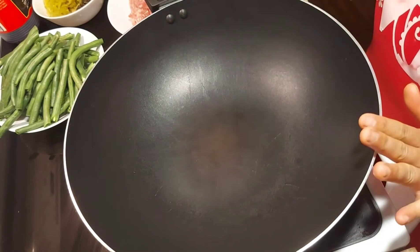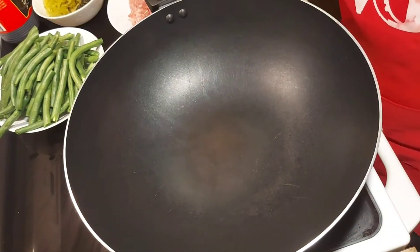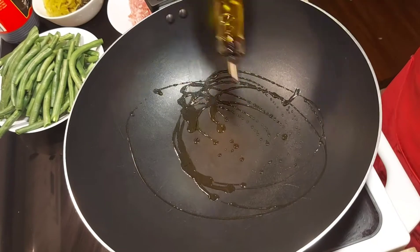So first, we have to heat up our wok. And then we will add in a little bit of olive oil, or you can use any oil.